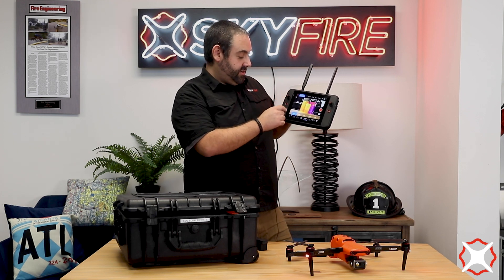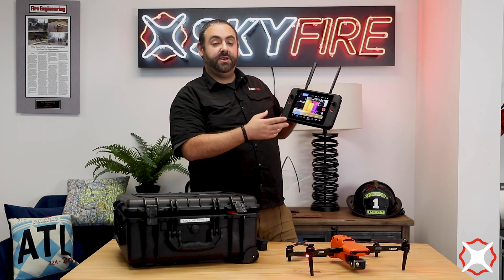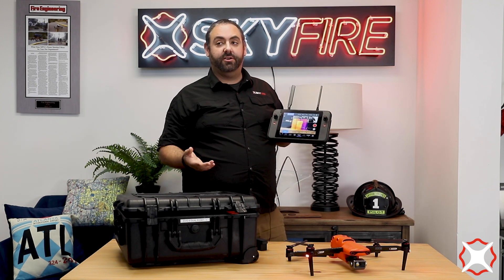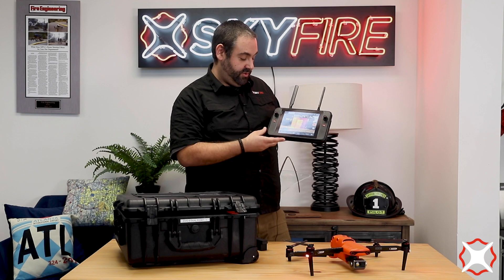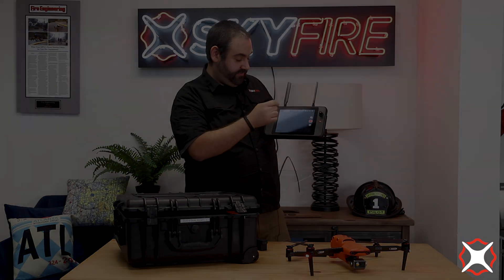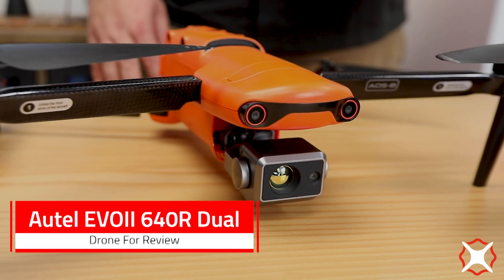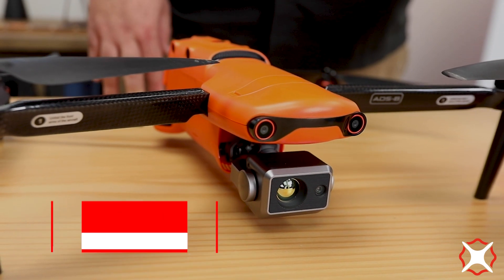This aircraft also has ADS-B in, so if you're flying and you want to make sure there's no aircraft nearby, or when an aircraft does come nearby, you'll get an alert there as well. I would say as a public safety agency, you couldn't go wrong with this aircraft. It definitely is a good option for you.